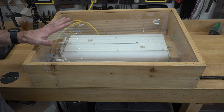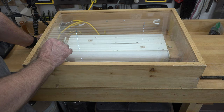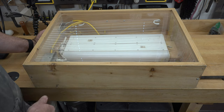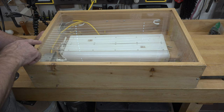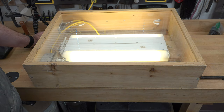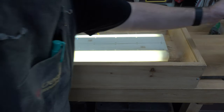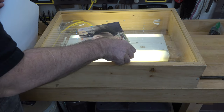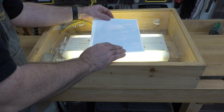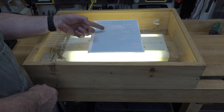Now that we have our picture taken, I have this contraption — it's just a pine box with a piece of clear plexi on top, and inside we have two two-foot-long fluorescent fixtures, just cheap ten-dollar fixtures from your big box store. They plug into a receptacle controlled by a switch. The purpose of this light table is so that when we lay our photo down on top, we can see through the paper to trace the picture underneath.